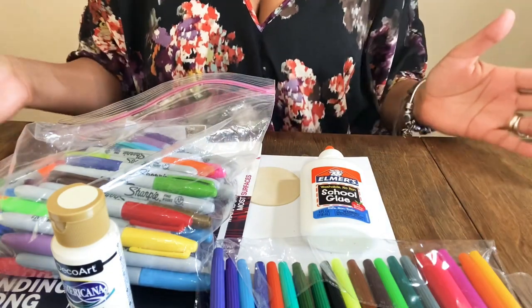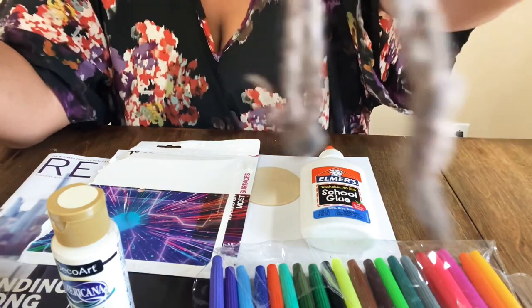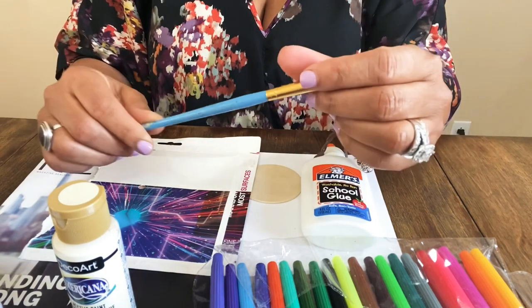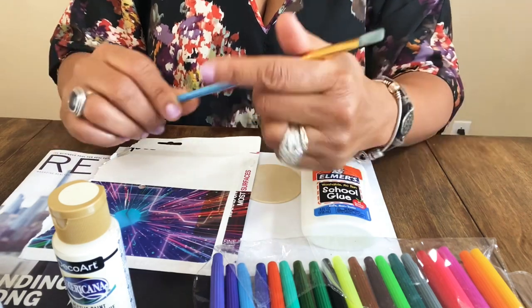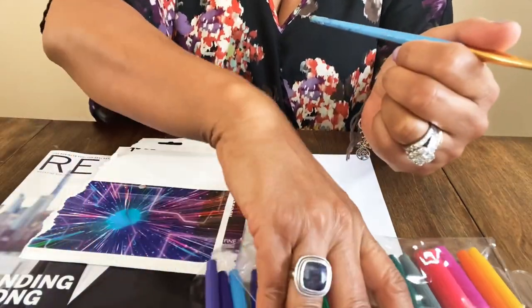You're also going to need some water and some paintbrushes. I love using inexpensive acrylic brushes — you can get these from Michael's, Walmart, or Dollar Tree, which has really great brushes. I don't like natural hair brushes. I prefer the synthetic acrylic ones.